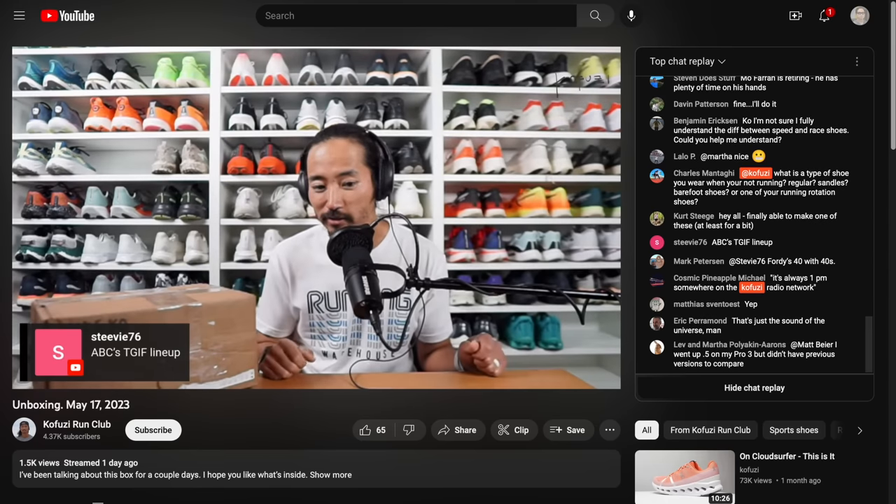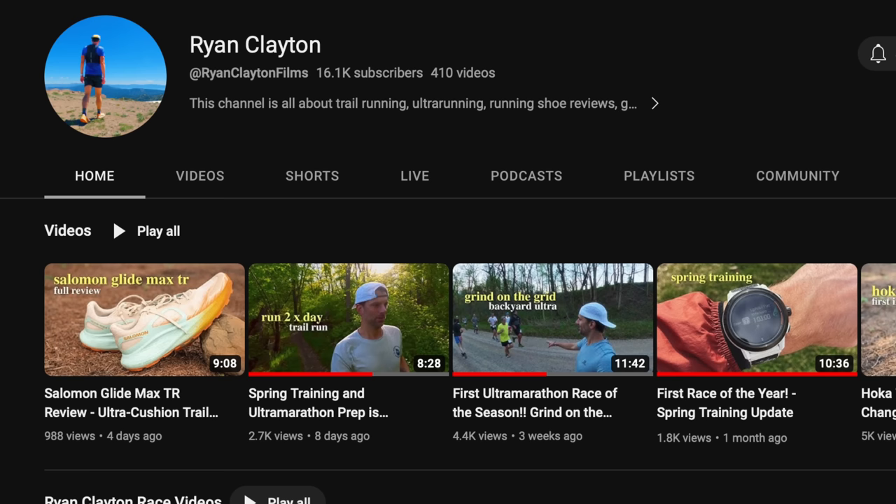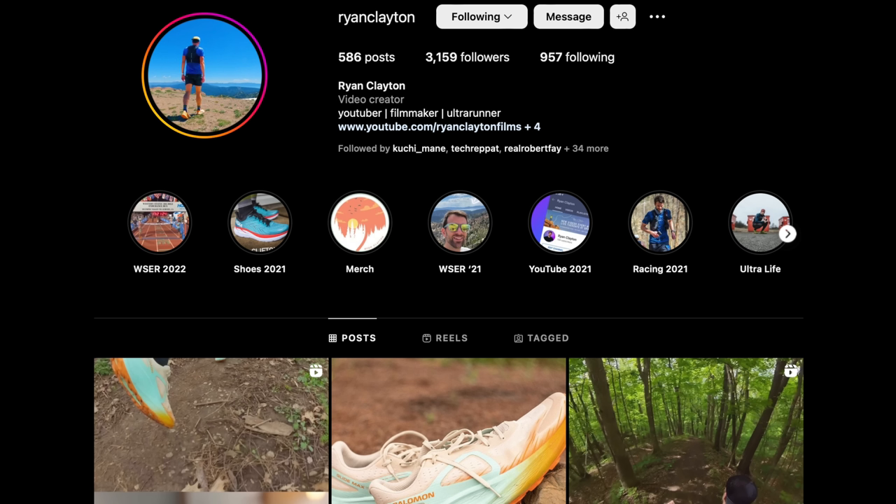That's going to be it for me and Ryan talking about the GlideMax Trail. Let us know in the comments if you have any questions, or come by the live stream I do Monday through Friday on the Kofuzi Run Club channel. Ryan, thanks for stopping by — let them know where they can find your review of the Salomon GlideMax Trail and where else you post content. I have a YouTube channel where I post a lot of ultra running and trail running content as well as shoe reviews — just search Ryan Clayton on YouTube and Instagram. Thanks so much for making it to the end of this video, stay safe out there on your runs, and we'll see you in the next one.